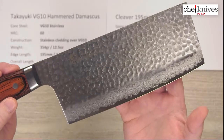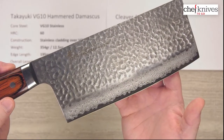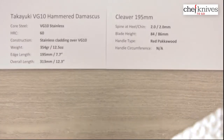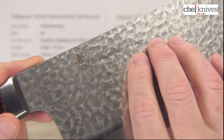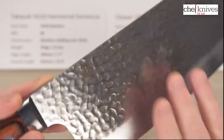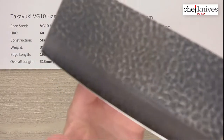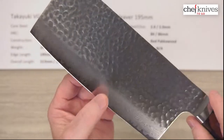You've got some etched kanji right there on the right side of the blade as you'd be holding it, and some markings. And then this is the left side of the blade as you'd be holding and using it. It's a real nice looking blade.